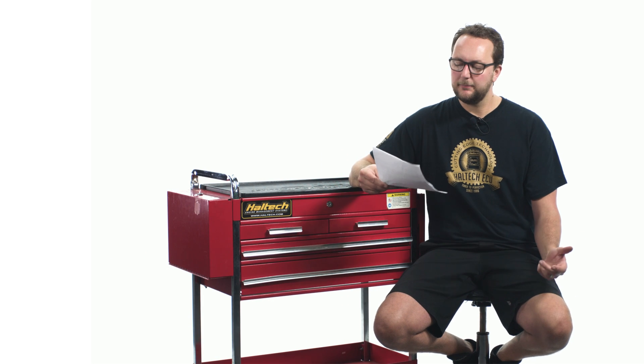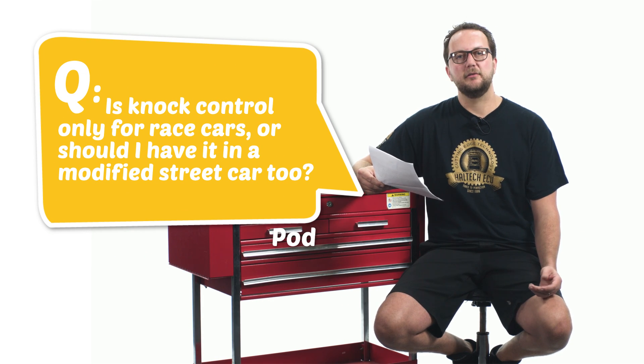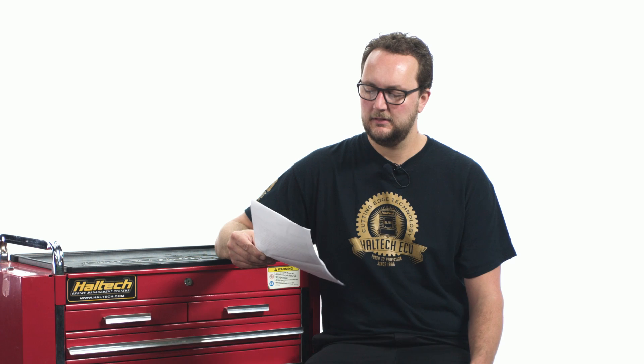Our second question today comes from Podwell: is knock control only for race cars or should I have it in a modified street car too? Knock control should be used in all street and racing applications. This will allow the ECU to make changes to the ignition mapping if any potentially catastrophic knock or detonation events occur. These detonation events could be because of things like a bad batch of fuel, differences in temperature, or a fuel system failure like a bad fuel pump or a bad injector.